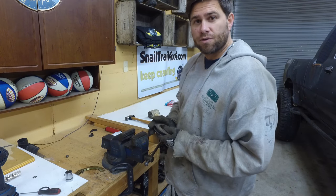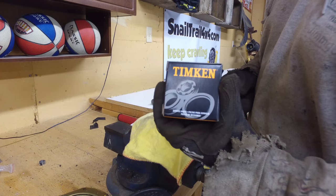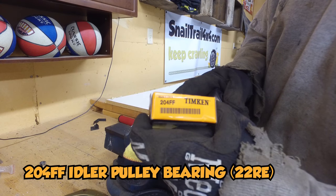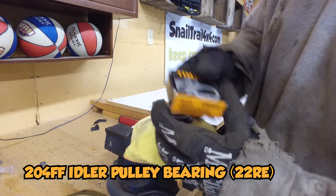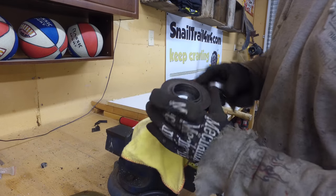Off to the hardware store or auto parts store. I found the new bearings at the auto parts store — it's a 24FF. That's the bearing for the idler pulley for power steering on a 22RE.